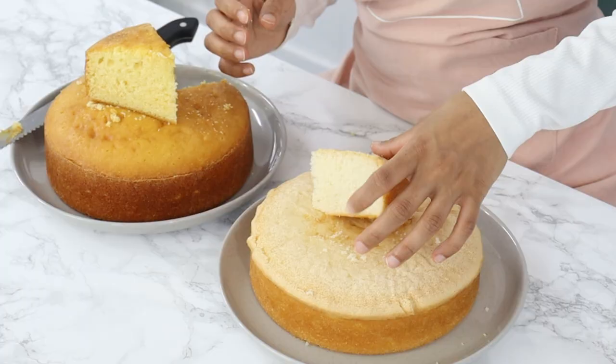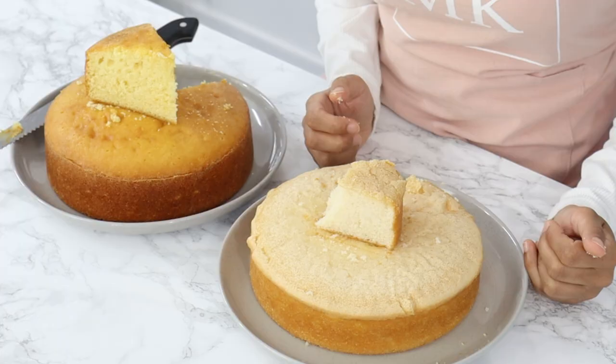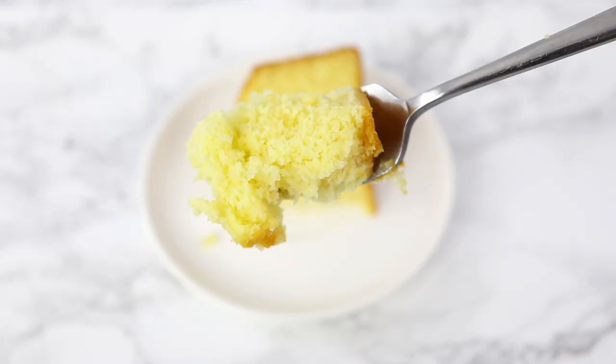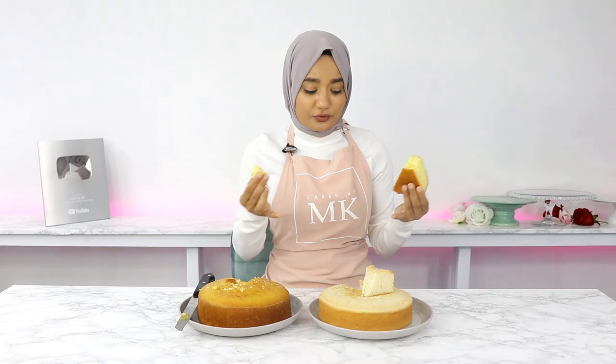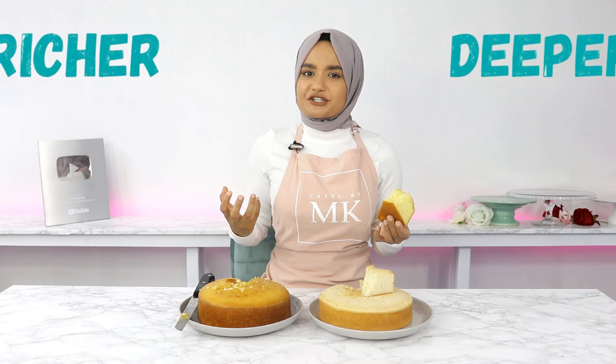Now for a taste test, starting with the original version. It's good — it does have some of those artificial flavorings coming through, but that's what you're going to get with a box cake mix. It still tastes really good. And now the amped-up version — that is really good. It's got a beautiful texture, super nice and soft. This one just has that extra oomph to it. Flavor-wise, it's also a lot richer and deeper because of those additional ingredients.